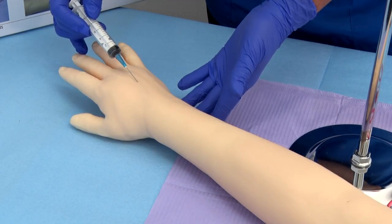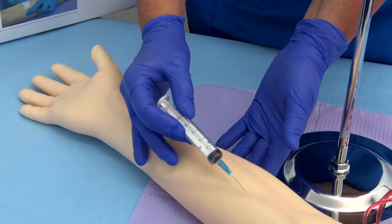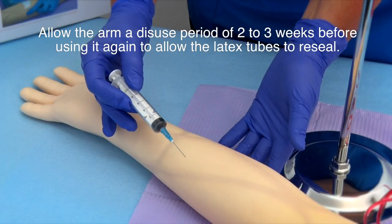Hint 4: The latex tubes tend to reseal after a needle stick. After a fair amount of use, the arm will start leaking, initially very slightly so.